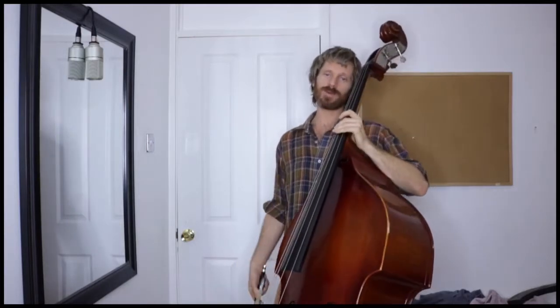Hello there. Welcome to Learn Upright Bass in a Minute. I'm David, and this week we're talking about Arco.